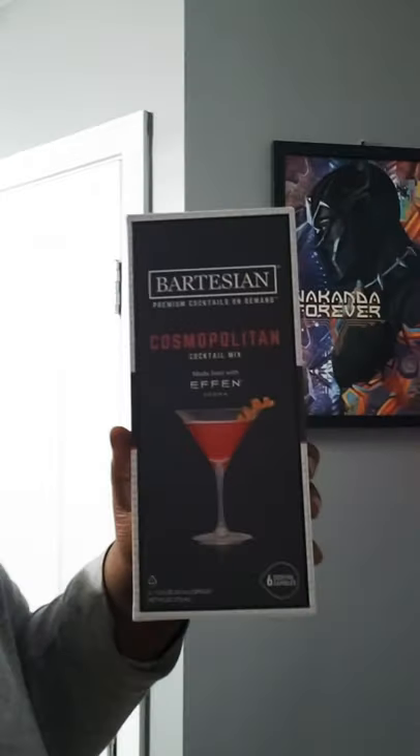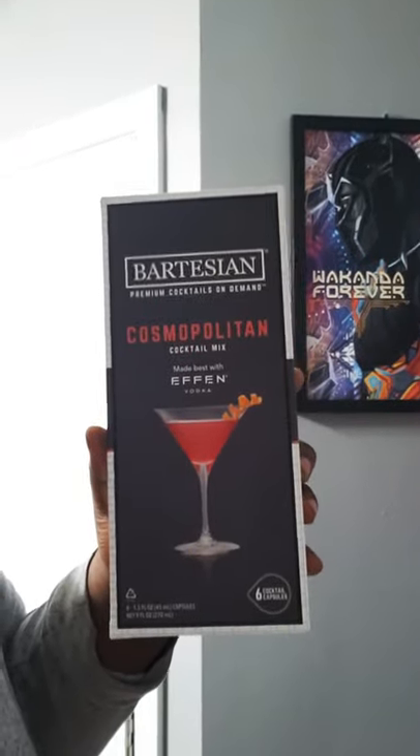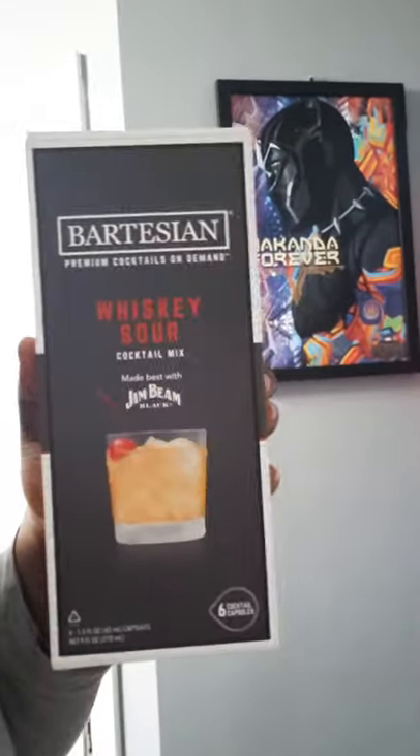They have multiple variations. Outside of margarita, I have the Cosmopolitan, and then one more — Whiskey Sour. I think those are pretty good choices on my part. But they've got about a dozen more available via the Bartesian website. You definitely have more options on the actual brand website. And I apologize for the light — I might have to get that changed if I continue to do more videos in here.